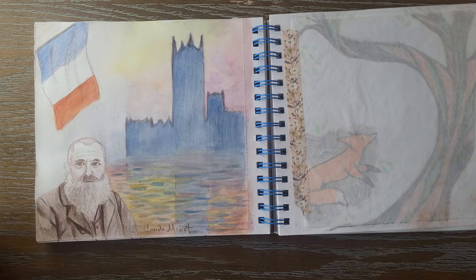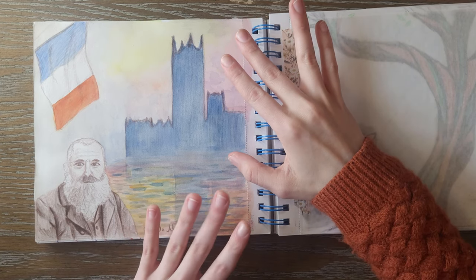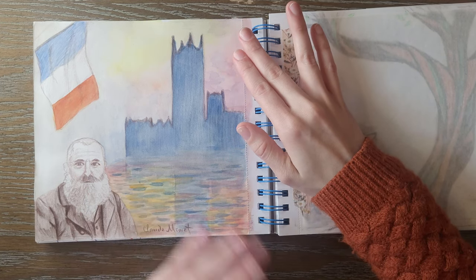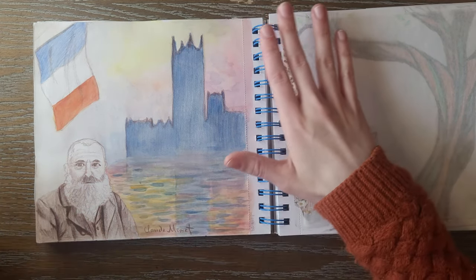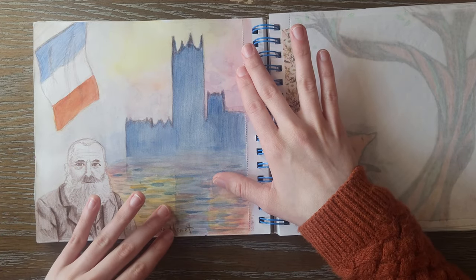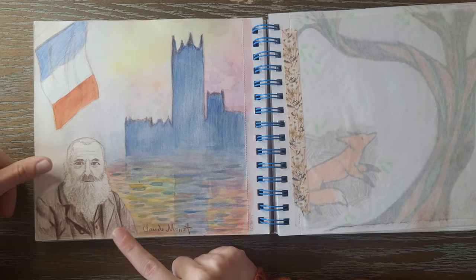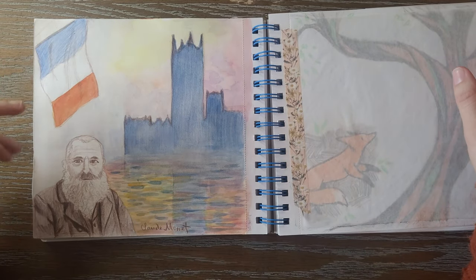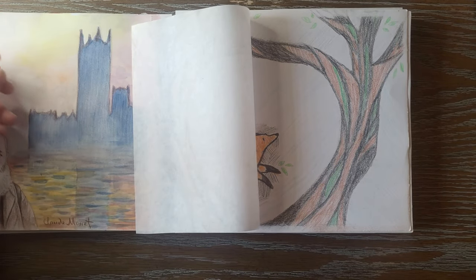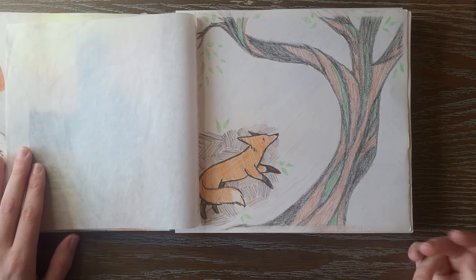Over here we've got one of my favorite impressionists, Claude Monet. This is a watercolor copycat of his 'The Houses of Parliament at Sunset' — I love that painting. I just felt a little sketchy with my watercolors that day and did it with primary colors, really lightly with loose brush strokes. I had some room on the side so I did a portrait of Monet and included a French flag. On this side I was experimenting with a tree — I think the tree is cool; the fox is kind of odd, but oh well.